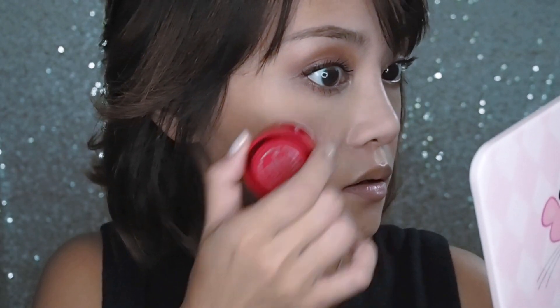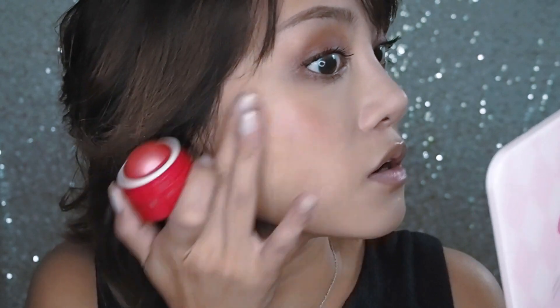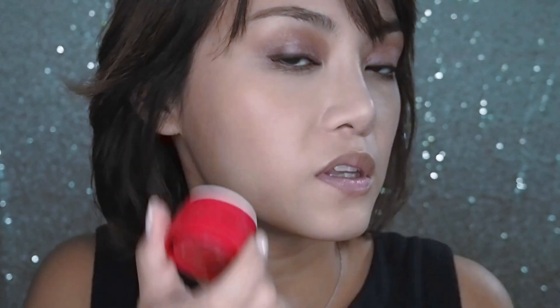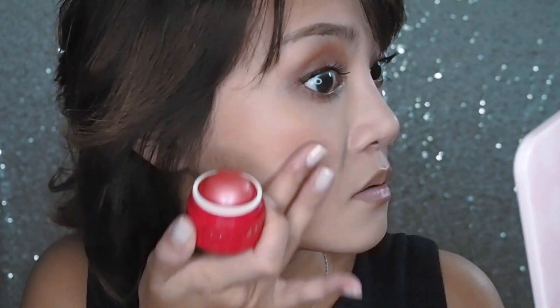If you want to go straight in with the blush on your cheeks, make sure you blend fast because this has a jelly formula — it will set on your skin. If you don't blend fast enough you'll end up with a patch. Do one side at a time so you have time to blend it out quickly. I like it — it doesn't look like obvious blush, it looks like it's part of your skin.